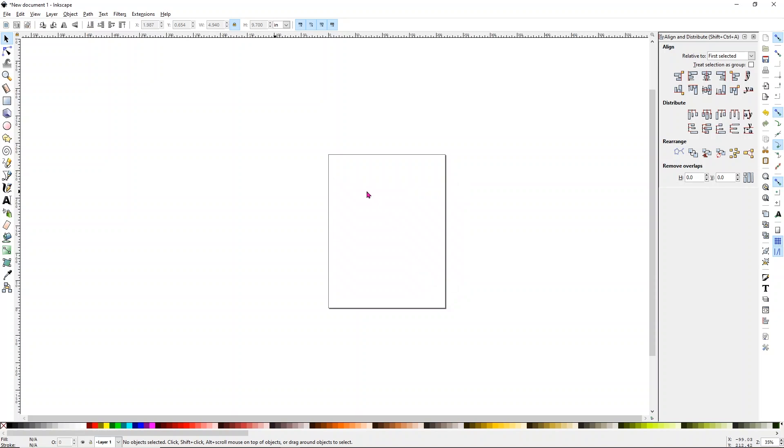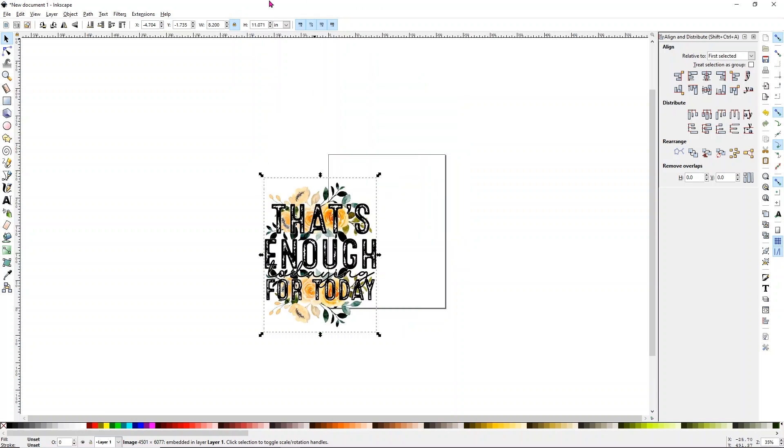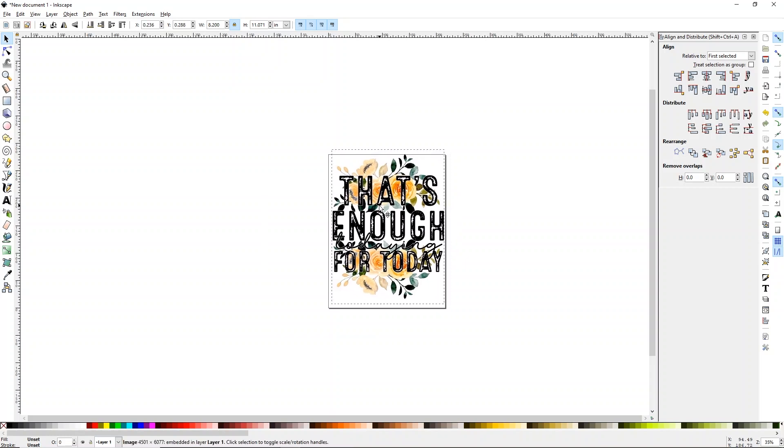It might open really big depending on the image. This one opens really, really large. To resize it — and I find this really easy — up at the top, similar to Design Space, there's a little lock button. Make sure it's locked. Then change the units from millimeters to inches. We're using an 8.5 by 11 sheet of paper, so I'm going to make this about 8.2 inches wide and it will size down. We may need to adjust a little more. That looks pretty good, but remember we're actually using an A4 size sheet.